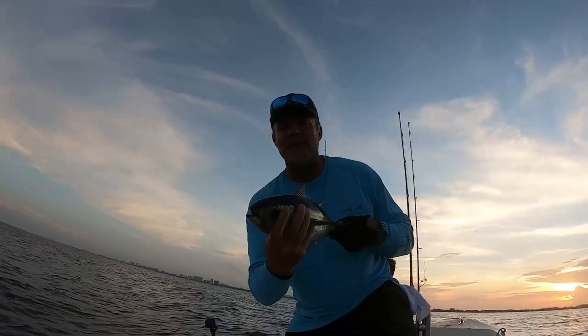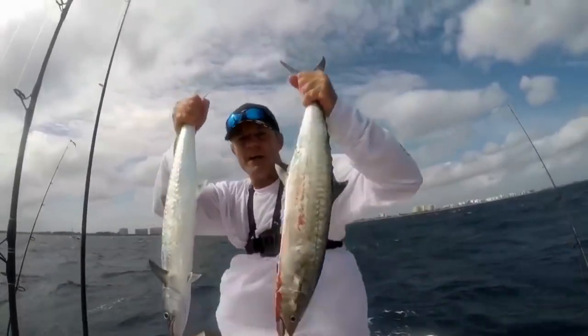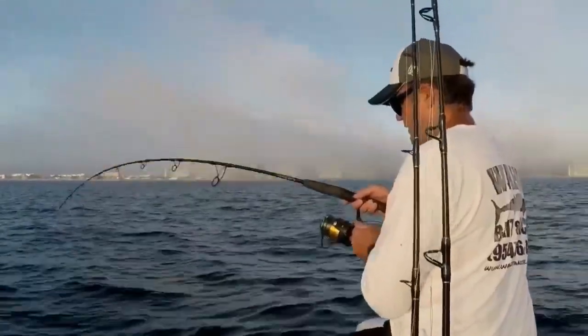Welcome to South Florida Saltwater Fishing. I'm Heath and it's time to get into the fight. That's mutton snapper right there, baby.